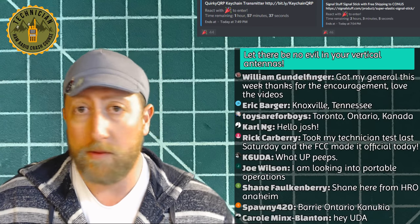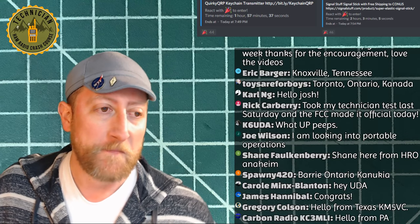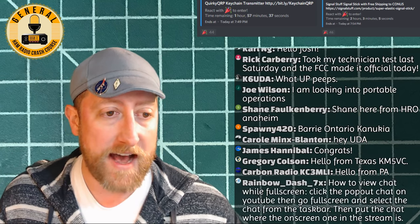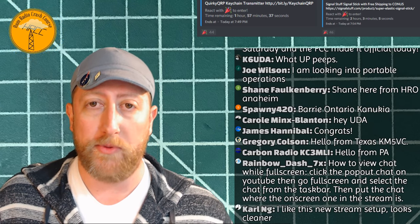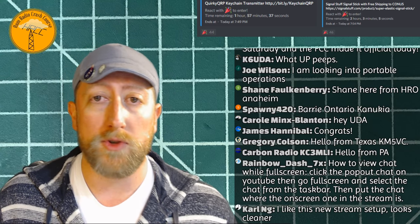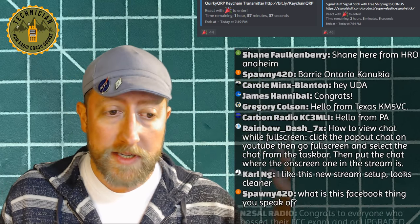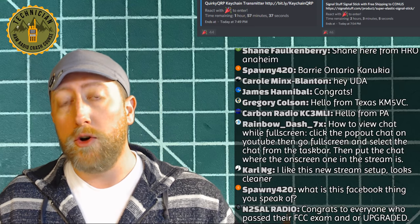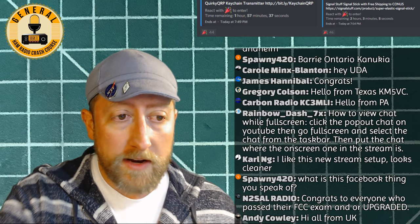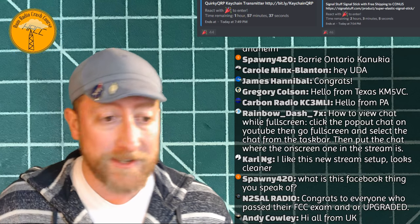In the description there's a link to Facebook — join the Ham Radio Crash Course group. It is a group of like-minded individuals, very welcoming, very open. We don't step on anybody's enjoyment — inclusive, not exclusive. We have Zach and Ethan as our admins on YouTube and Discord. Every night after the stream we do a voice chat. Discord is also where you go to enter the giveaways.